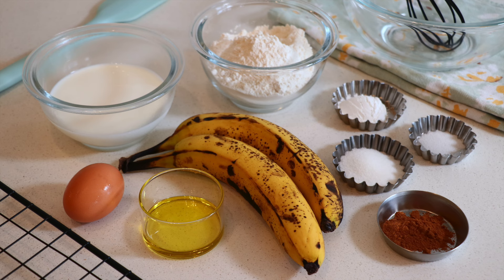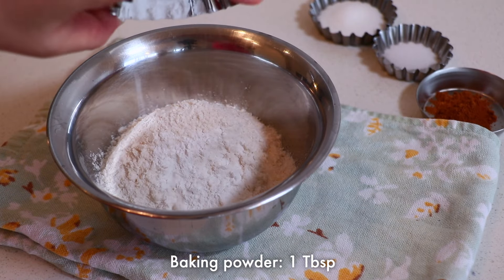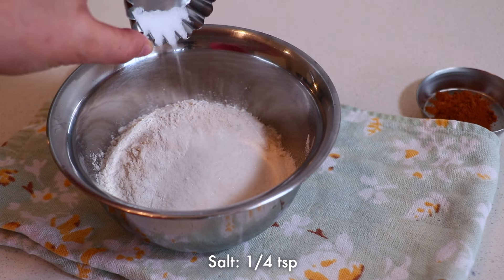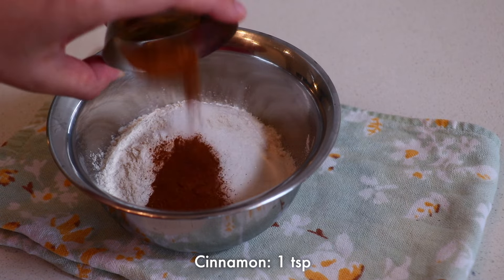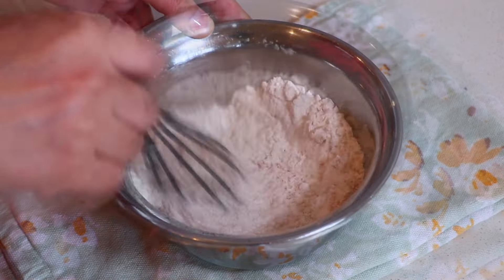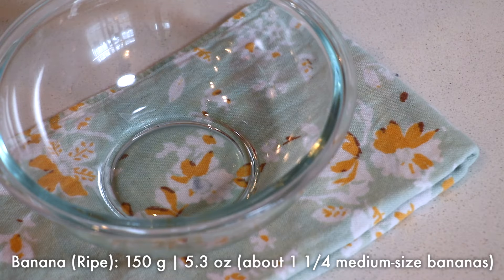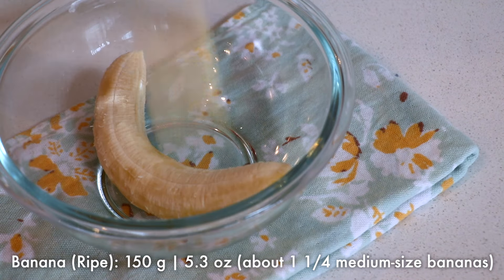First, we're going to mix all the dry ingredients: all-purpose flour, baking powder, sugar, salt, and cinnamon. Mix well with the whisk. It may look like a lot of cinnamon, but it really goes well with the banana flavor. Set it aside, and next we're going to mix all the wet ingredients.